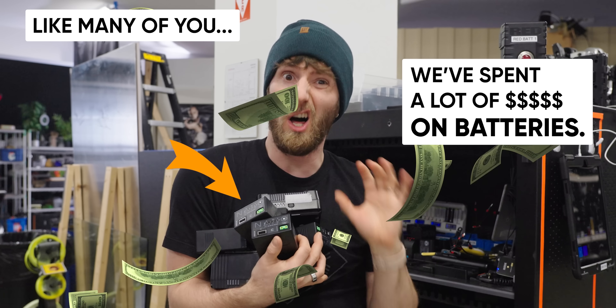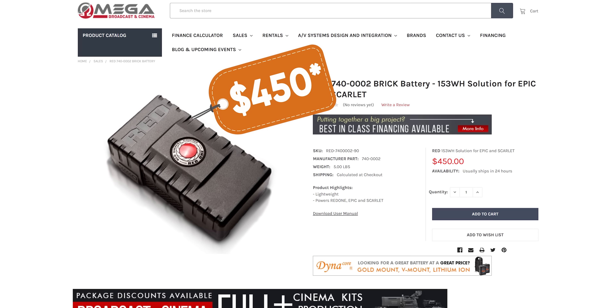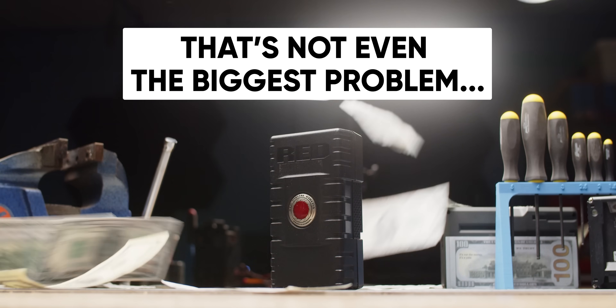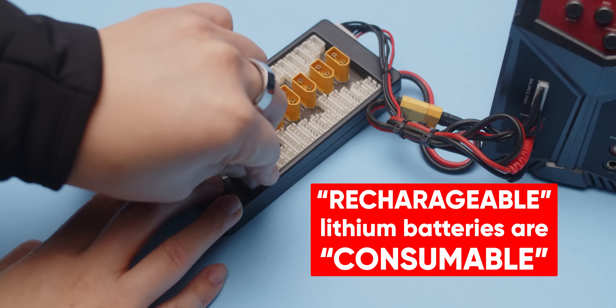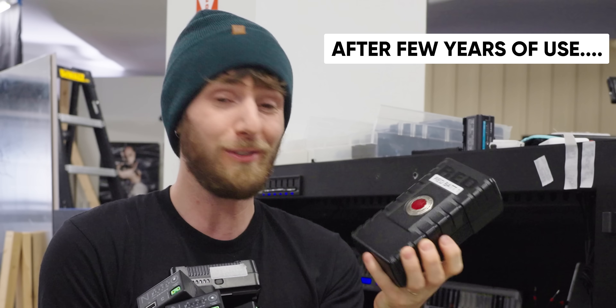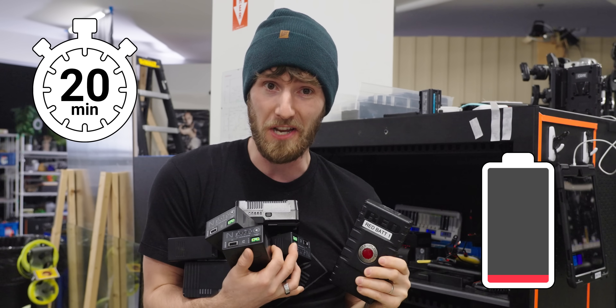Like many of you, we've spent a lot of money on batteries over the years. These red bricks for our cameras cost a whopping $350 a pop. But that isn't even the biggest problem with them. Even rechargeable lithium batteries are consumable in a sense. After a few years of regular use, this one gets us a whopping 20 minutes of battery life — and that's on a good day.